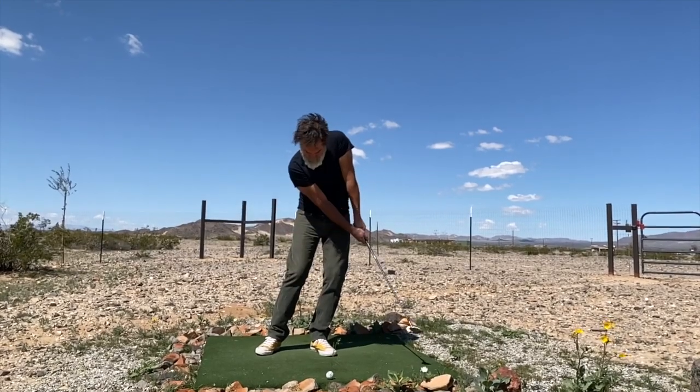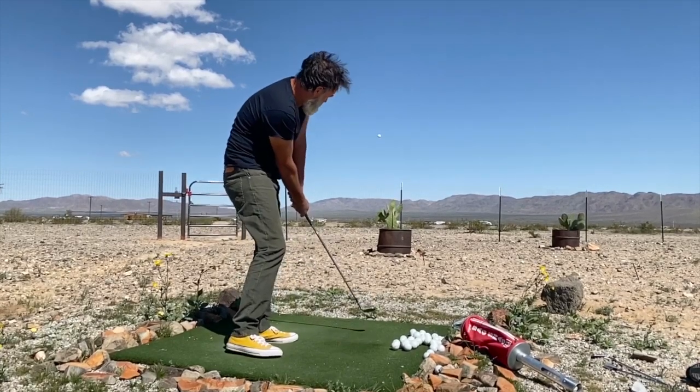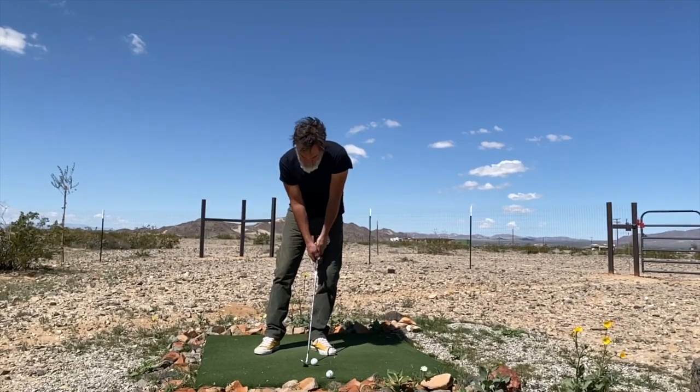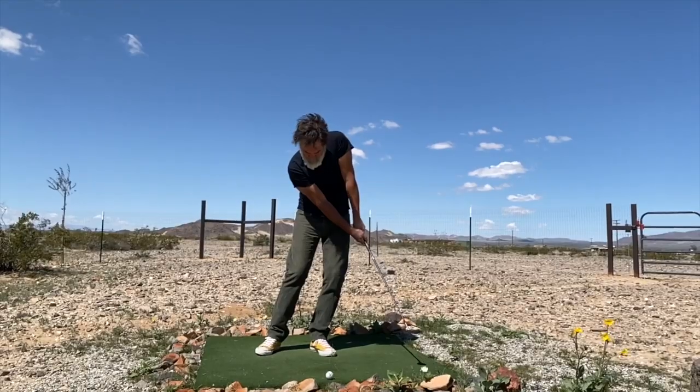Ball position is in the front of the stance, stroke is the same. So once you feel confident with your ability to consistently hit the ball solid with the bump and run stroke, move the ball forward in your stance, use the same stroke, and start to practice the pitch.